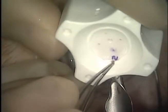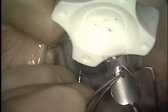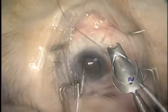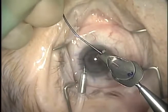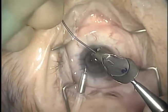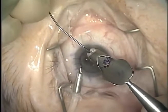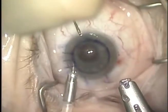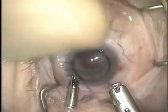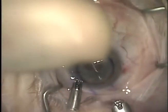Next, the graft is transferred to a Busin glide and brought into position using a 25-gauge Grieshaber ILM forceps. The ILM forceps are used to finish positioning the graft in the Busin glide. To place the graft, the ILM forceps are inserted through the superior nasal stab incision and out the temporal wound to grasp the donor graft.